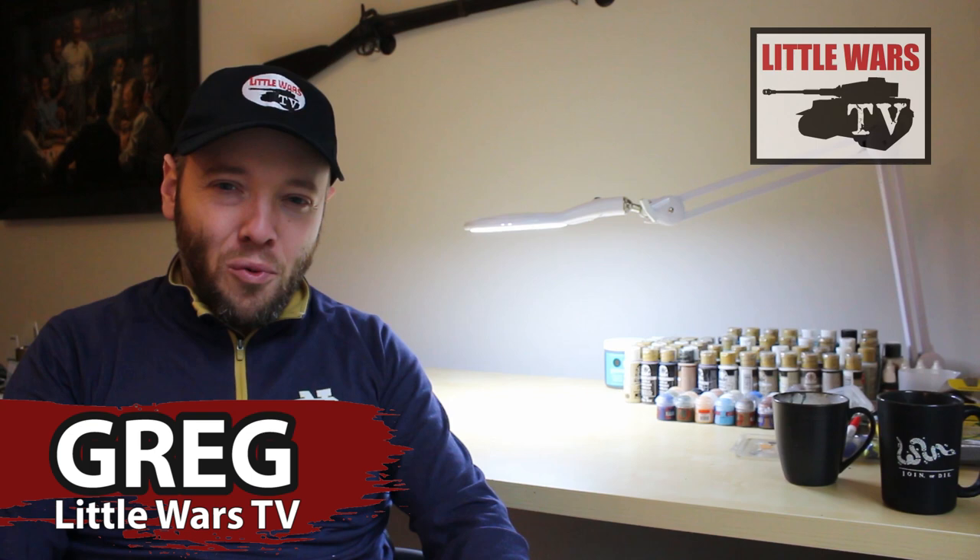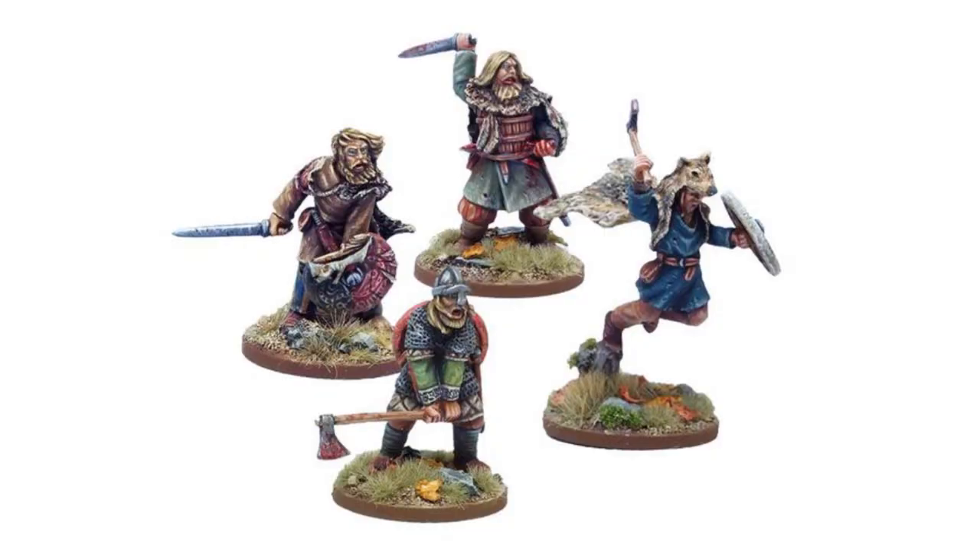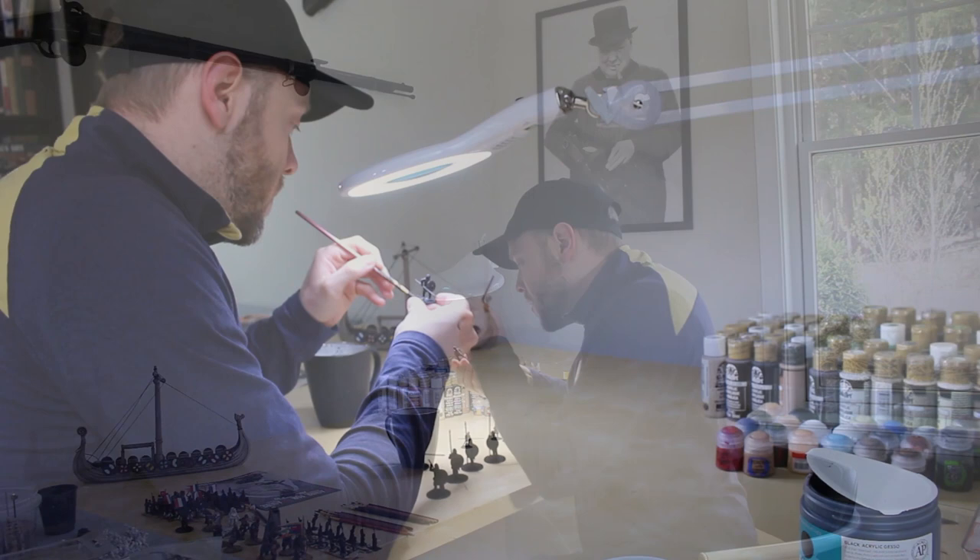Hi, I'm Greg with Little Wars TV. For new players entering our hobby, learning how to paint is often considered one of the most intimidating barriers to play. In magazines, on blogs, and even in person, you've probably seen stunning professional quality figures and told yourself you could never reach that level. I'll let you in on a secret — I am not a professional or competition level painter. I'm not even the best painter in my own club. If you're new to this hobby, don't stress yourself out trying to paint like a master. Just focus on mastering the basics in this introductory video, and you will be well on your way. So let's pull down the light and get started.